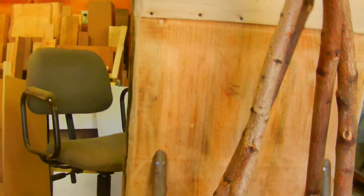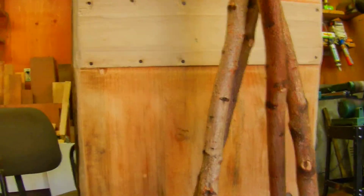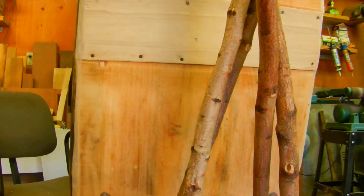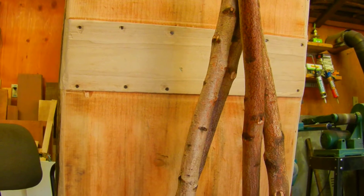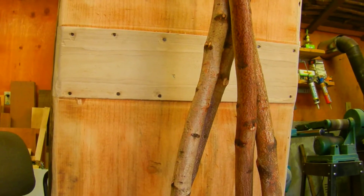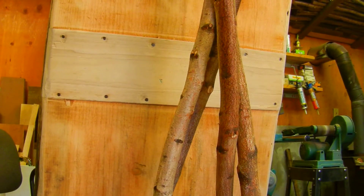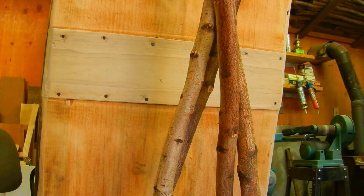I've got a signature — I have to sign every table. So I've got to put a signature on it. What I end up doing is I carve on the bottom of the table: I put my name in it, and then I put kind of a serial number, so to speak. I want to show you how we do that.